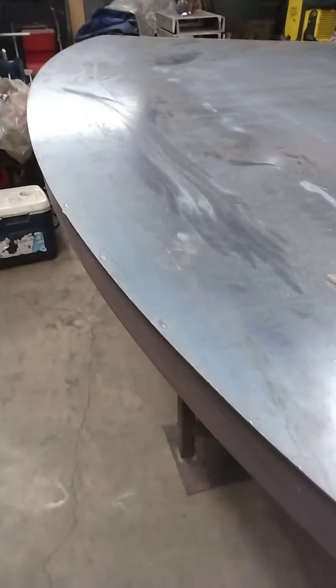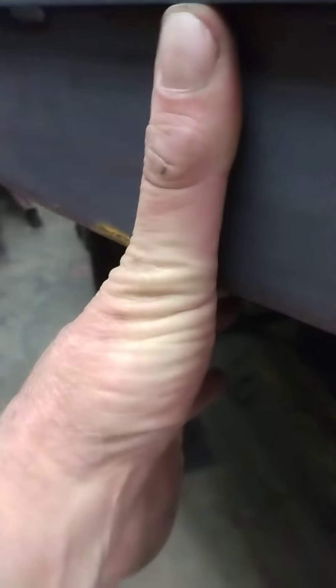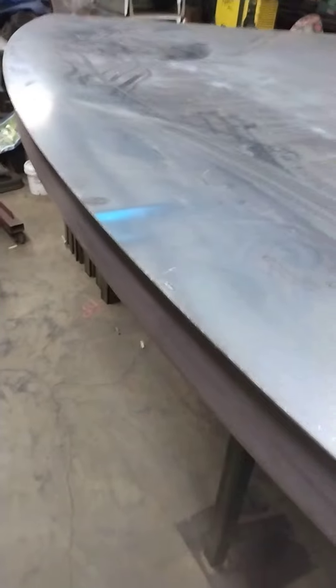We bent it around, left about ten inches sticking on this side, clamped it flat, which left these sitting pretty good and made for a nice radius. It came out really cool. Then I just used the flat bar as an edge to run the plasma head on, so I got a perfect cut all the way around with the plasma on the sheet metal to make the radius.